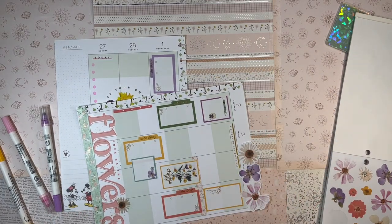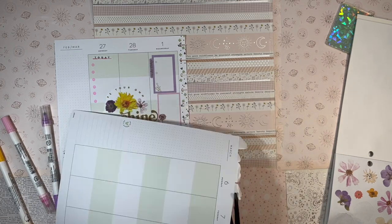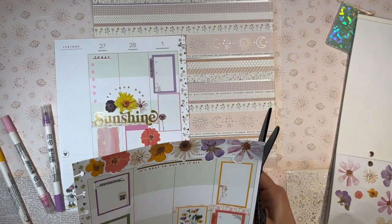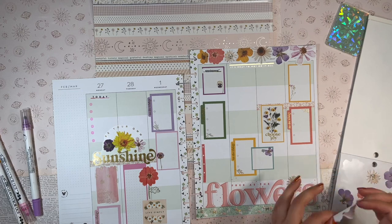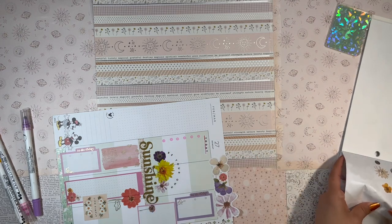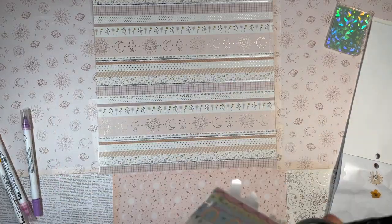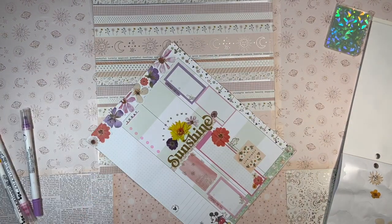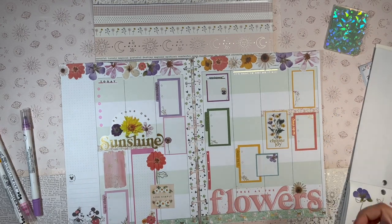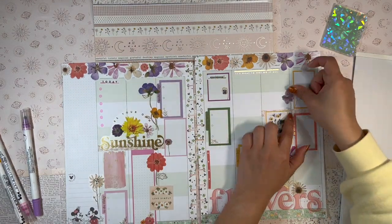Something fun I did differently: I used the pressed flower paper stickers to line the top where the dates of the week are, then used my Fiskars scissors to trim off the excess sticker paper hanging off the edge. It looks so good — I'm so happy with how it turned out. I'm always trying to figure out ways to decorate that top section because I always neglect it and it ends up looking like dead space.